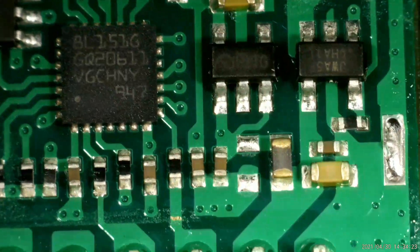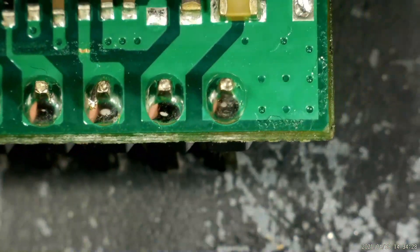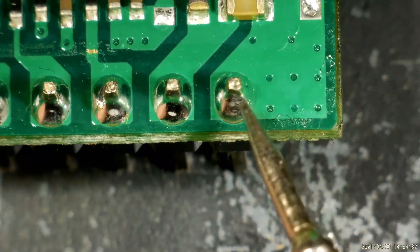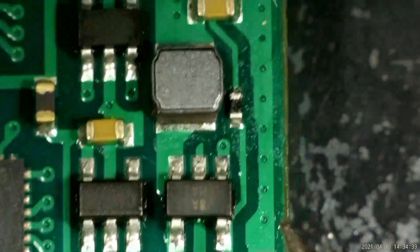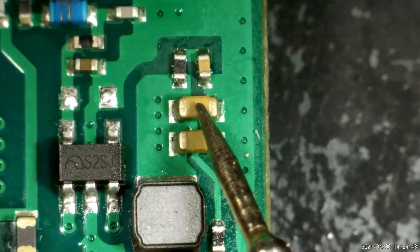These blue ones are coils — I think very low henry and they look handmade. On the right side is the power side. You should be very careful: you shouldn't mix the ground and VCC. If you mix them, this capacitor will burn and your device will not save parameters and will not work properly.